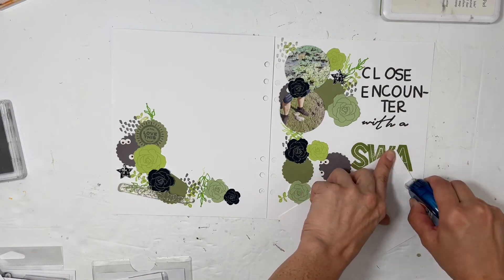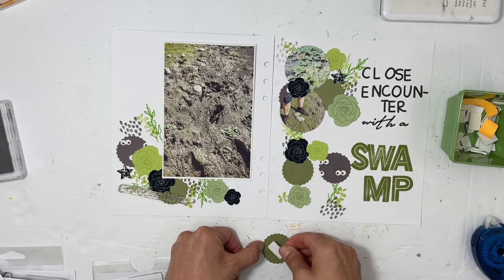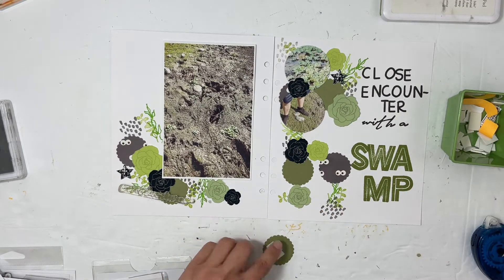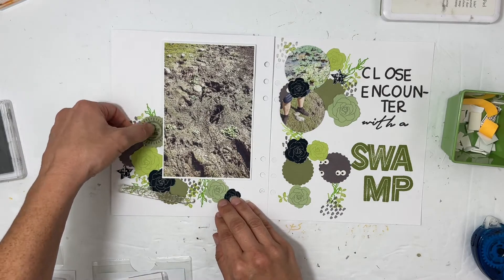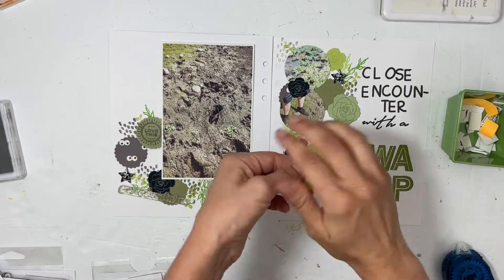Normally when I have a flip-up, I almost feel the compulsive need to decorate the inside of the insert. But this time I did not — I just said, you know what, it's good as it is. I just want to make sure that I get the story down, because that's the most important.